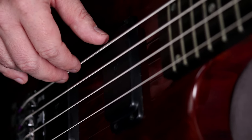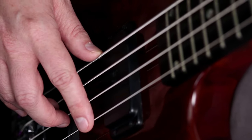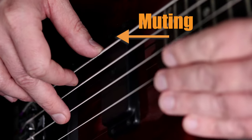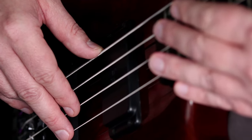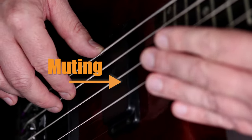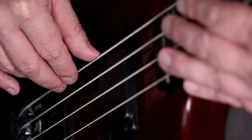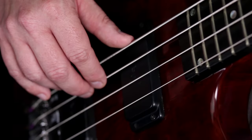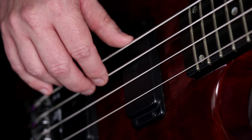To stop a string from ringing out we need to touch it with a finger somehow, and it can be a finger in either hand. You'll see in the next lesson that both hands are involved in muting. On the way up the strings your plucking hand is in charge of muting, but when you're descending your fretting hand is going to be doing a lot of the muting work too. So a big part of this lesson will be about developing a solid muting strategy. The thumb is a big part of your overall muting strategy.